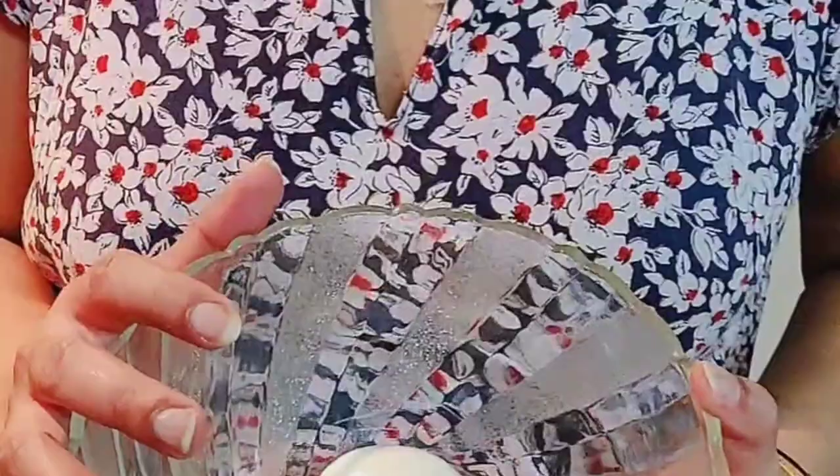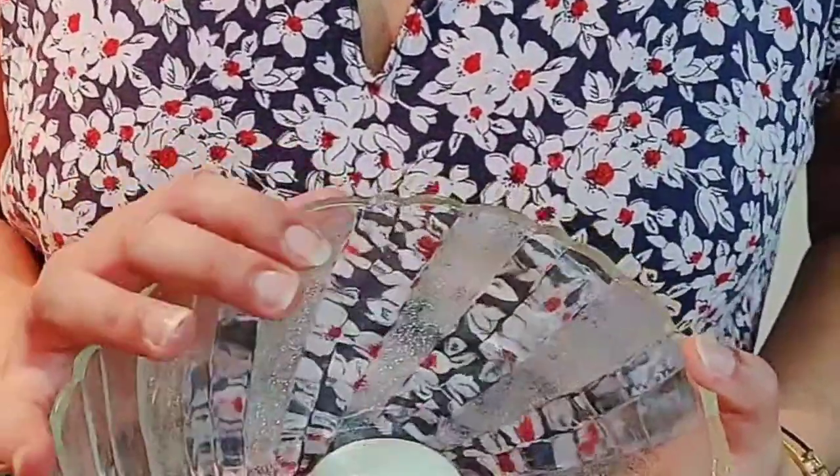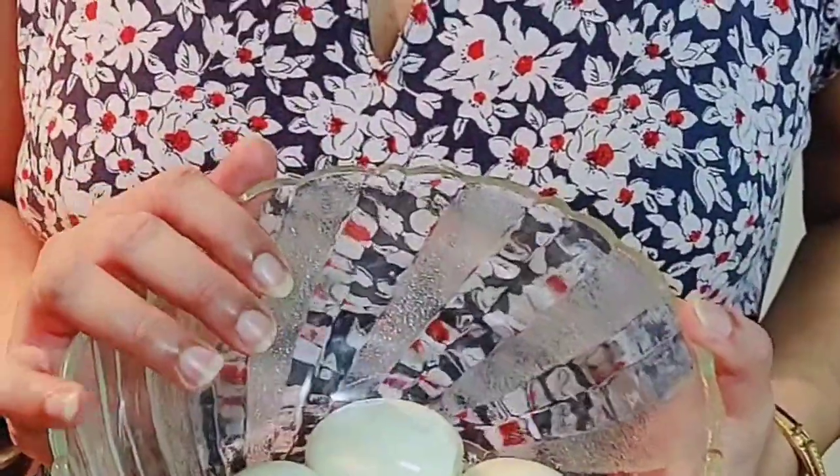Hi friends, today we are making egg 65 with gravy and we would be having it with fried rice. For that I have taken 7 hard boiled eggs. I will only take the egg white and not the yolk.